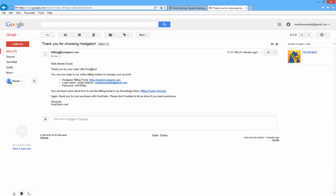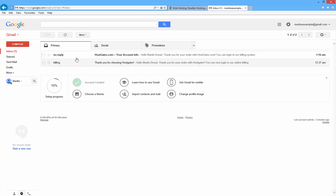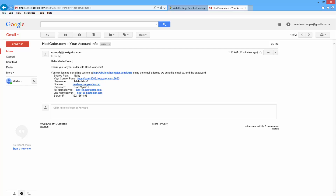Head on over to your email inbox and you'll find an email that says 'Thank you for choosing Hostgator'. If you click in there you'll see it says thank you for your order — you can now log in to their online billing system to manage your account. It gives you a link to your billing portal, your login name and your password. This is an important email so keep it safe, but it's not the email we need right now. Go back into your inbox and you should have another email that says 'Your account info'. It sometimes takes a few minutes to come through, so if it hasn't shown up just leave it a couple of minutes and refresh. Once you get that email, click into it and you'll see your control panel link, your username and your password. We're going to click that control panel link to log into the Hostgator cPanel where we'll install WordPress.